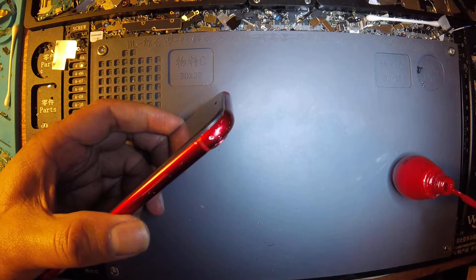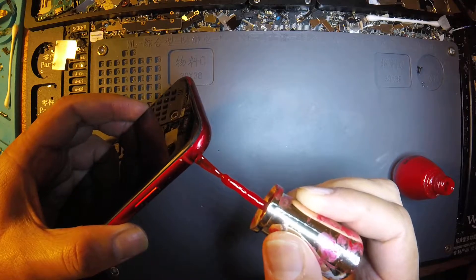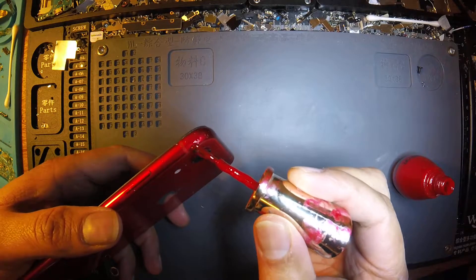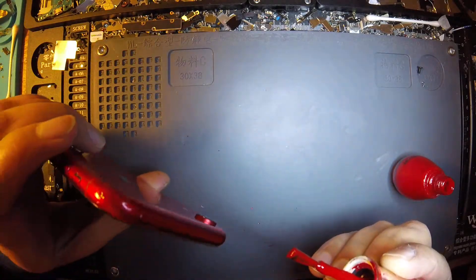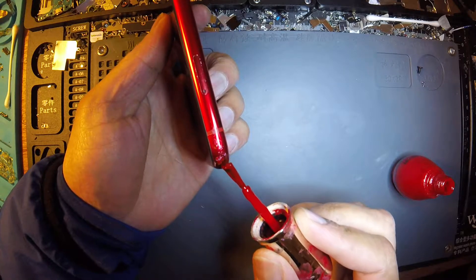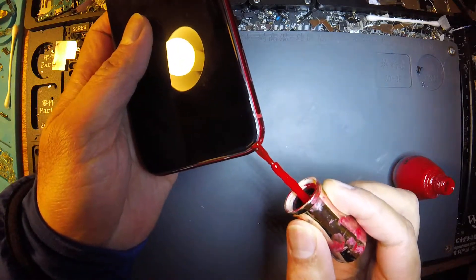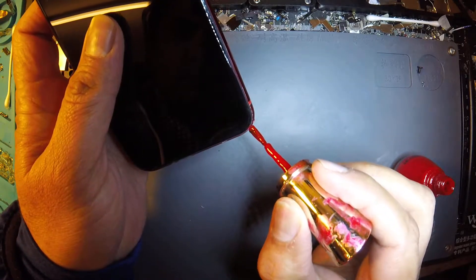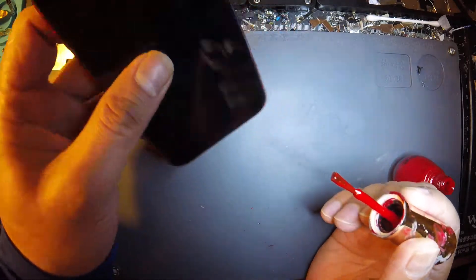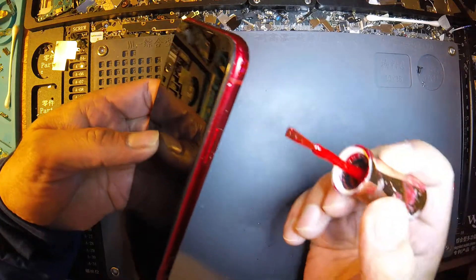Don't worry. It's very dark here. Looking at it now, it's looking great — one is just tiny here.